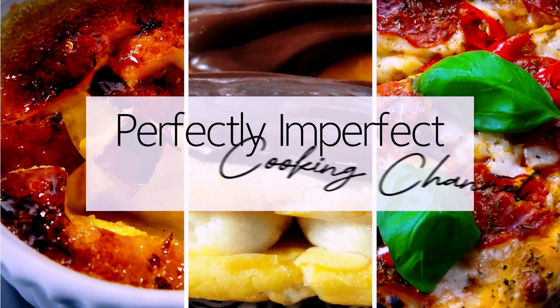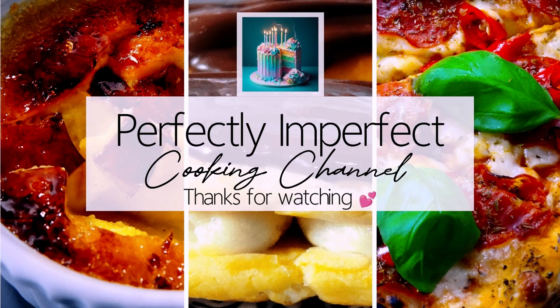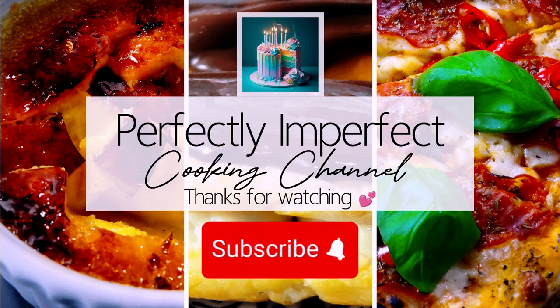We hope you enjoyed our ring doughnuts recipe. If you liked the video, hit the like button. You can share your favorite Mardi Gras recipes in the comments. Consider subscribing — new recipes coming soon. Stay tuned. Thank you for watching.